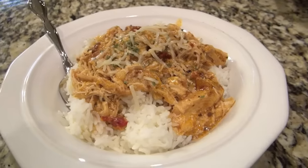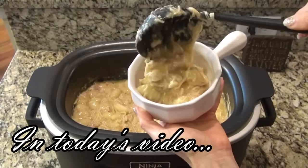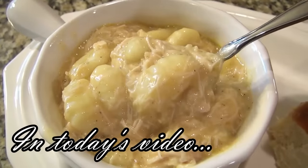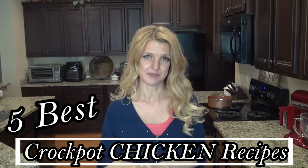I've got some crock pot recipes that you do not want to miss. There's nothing cozier than a good old slow cooker meal, especially this time of year. Hey y'all, I'm Valerie and welcome to my kitchen. In today's video I'm sharing five of the best crock pot recipes — they're easy to make and most importantly absolutely delicious. Now let's go ahead and get started.